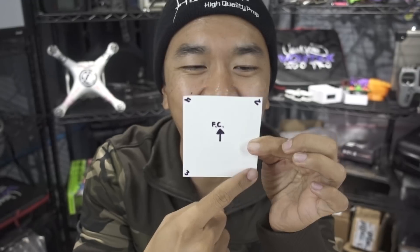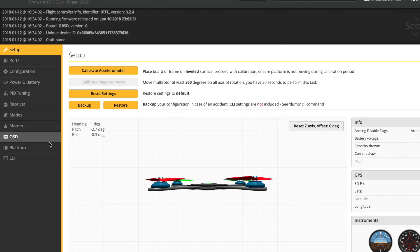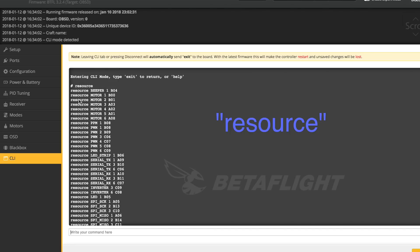The flight controller has motor pads labeled one, two, three, and four, but in the flight controller code those labels correspond to internal resource numbers. To find them, plug your flight controller into your laptop, connect, go into the CLI, and type 'resource'. Take note of the resource values shown — each motor correlates to a value the flight controller interprets as its signal output.